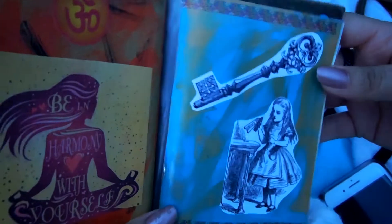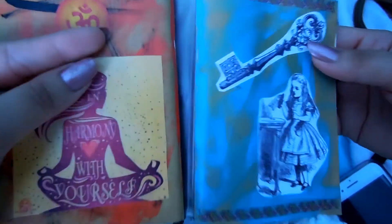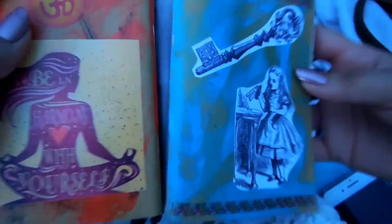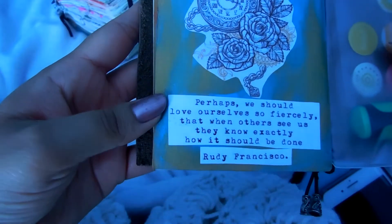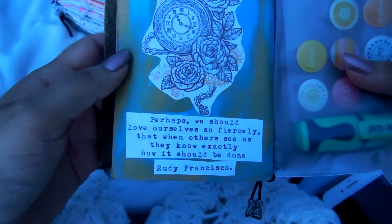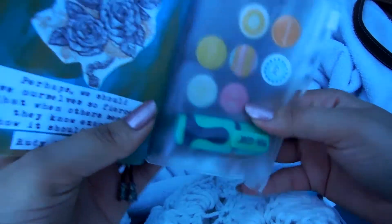This is the other insert with the Alice in Wonderland theme. I painted the background blue with gold, and this is the back. I love this quote. In the little pocket I just have some stickers and a highlighter.